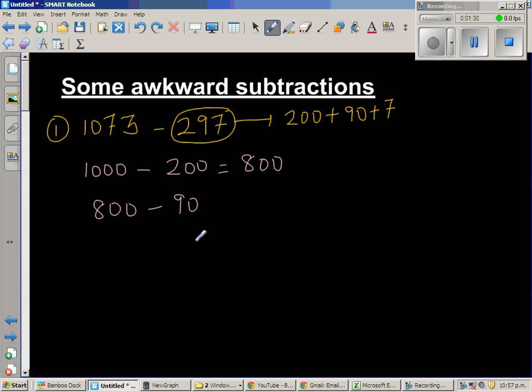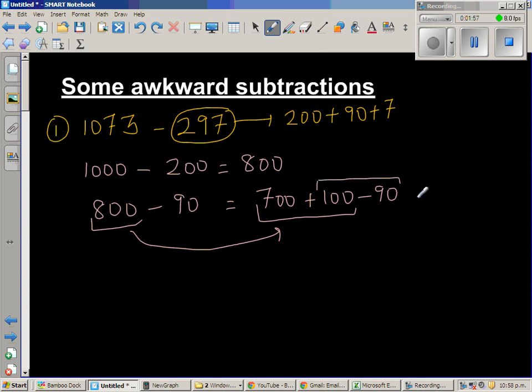From 800 I'm going to take away 90. Now 800 take away 90 is a bit difficult, so I'm going to write 800 as 700 plus 100. Now 100 minus 90 is 10, so this is the same as 700 plus 10, which gives us 710.